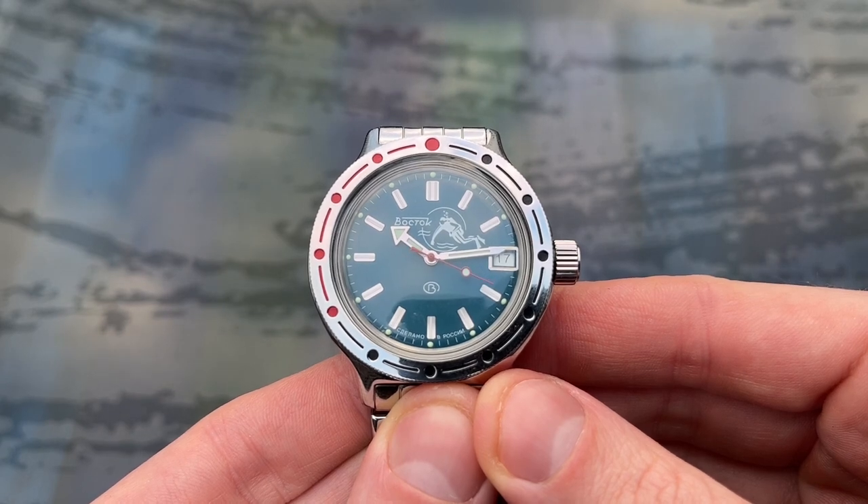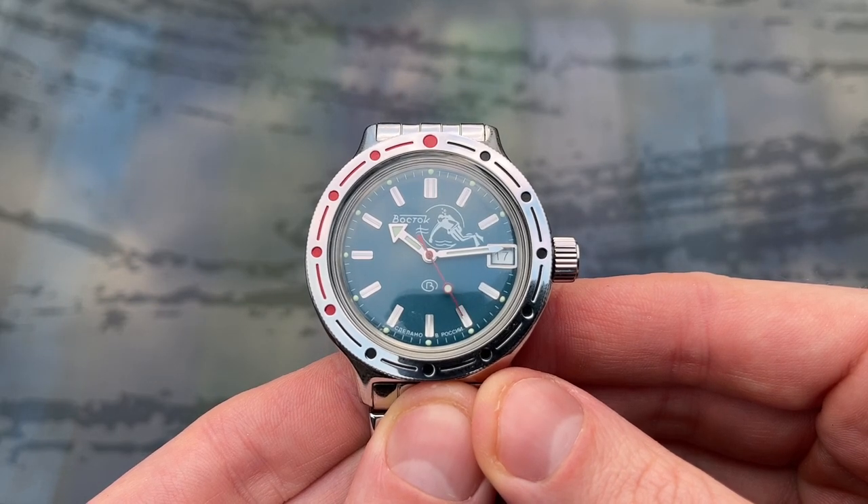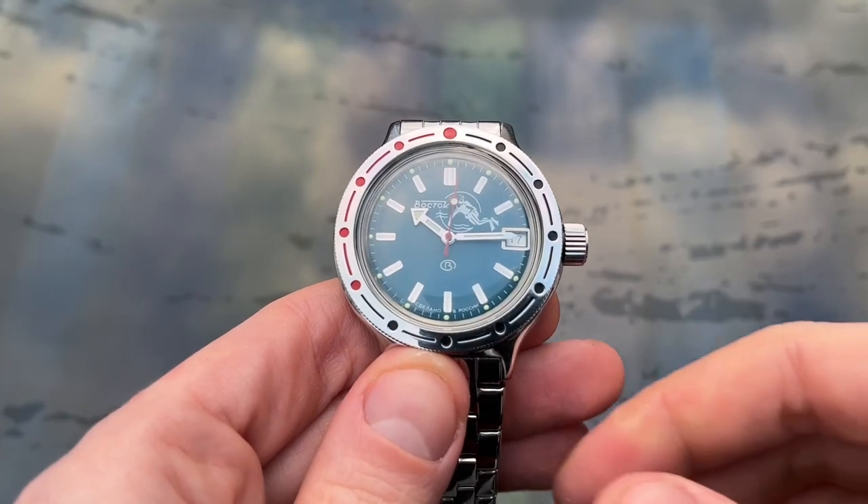There are loads of different dial, bezel and strap combinations, but I went for the classic Scuba Dude variant on the bracelet. Okay, let's take a closer look.